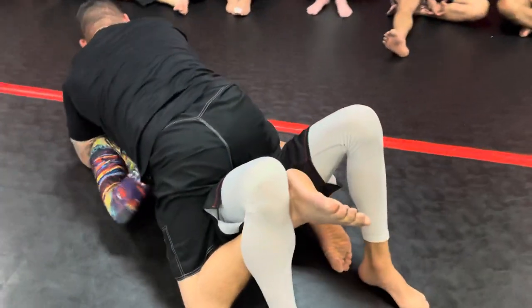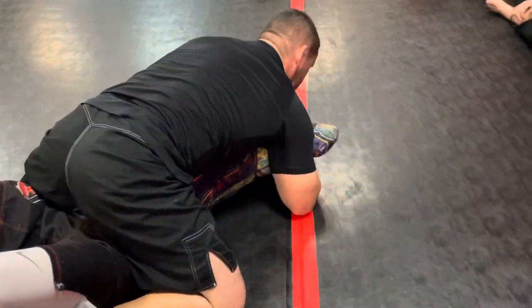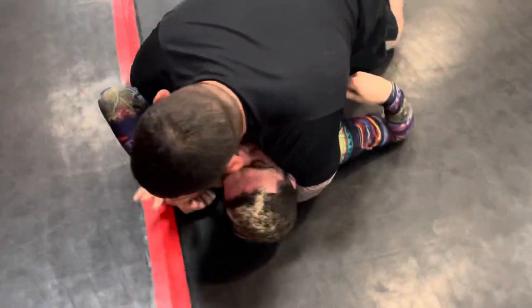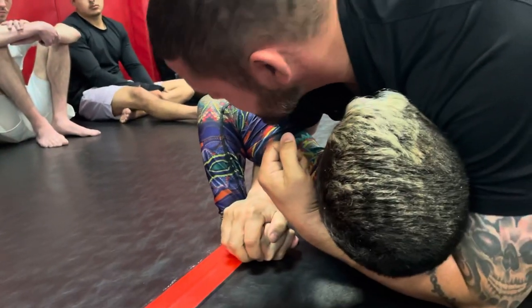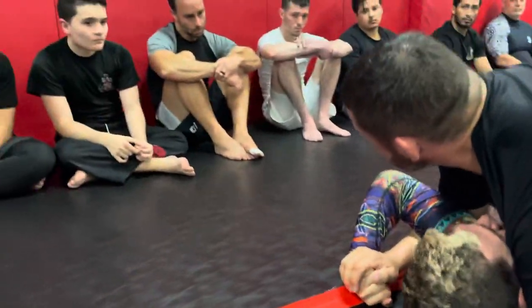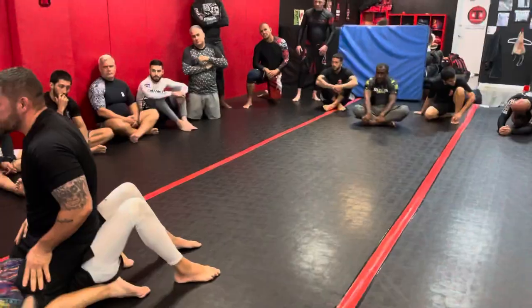I switch hands — boom, right here. Keep Mikey's head off the mat, draw a straight line down along the red line as I lift his elbow, and we get our tap. All right, we good guys? Let's try it — on three, one, two...